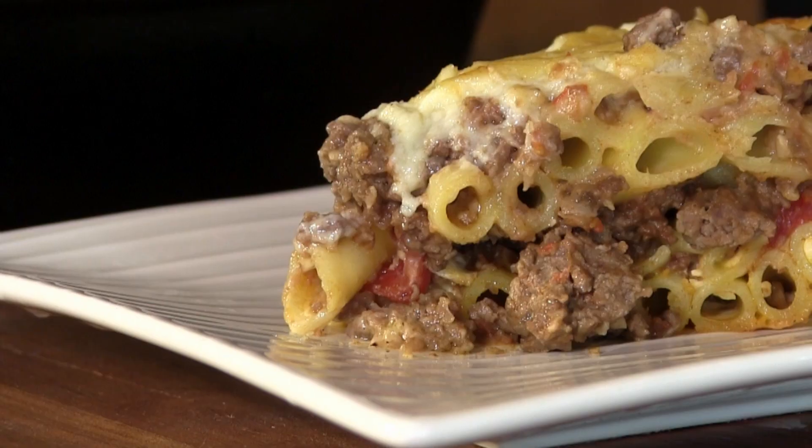Hello and thank you for stopping by Ballistic BBQ. On this video I'm going to be making a Greek style kind of lasagna called pastitsio. I'm sure I butchered the name, let me know how I'm supposed to pronounce it down below. And I'm going to be using the Primo Oval XL.